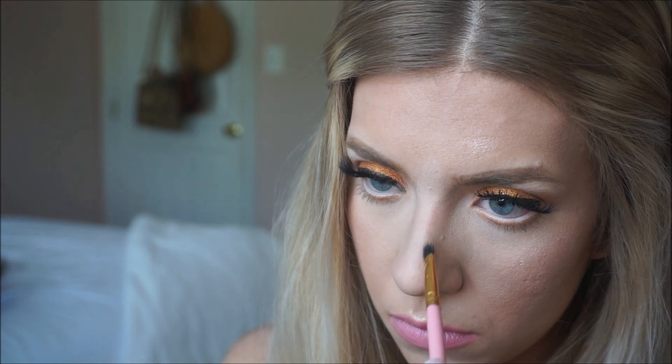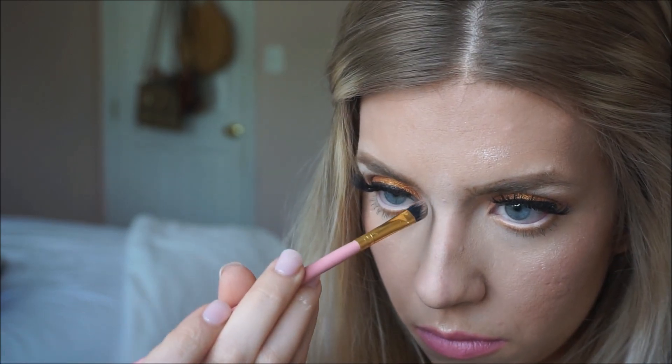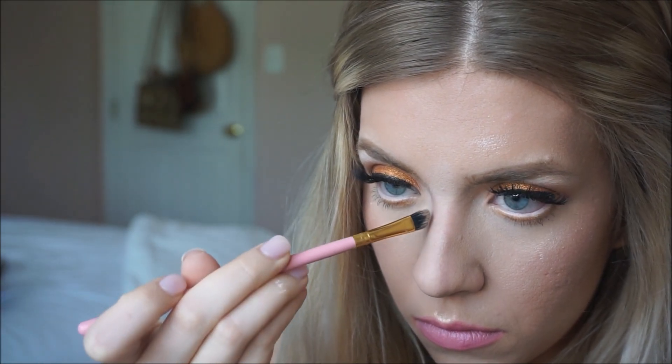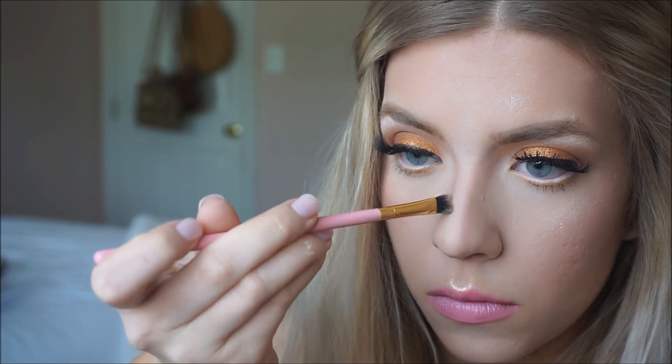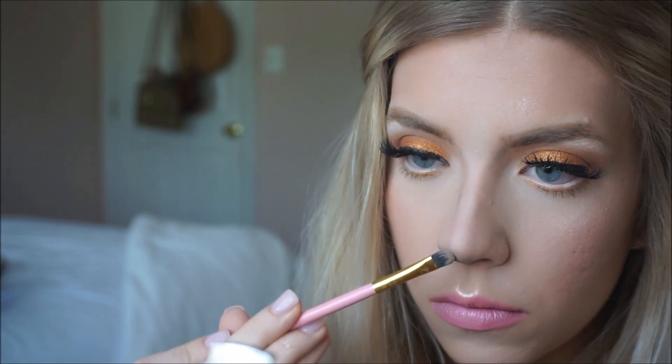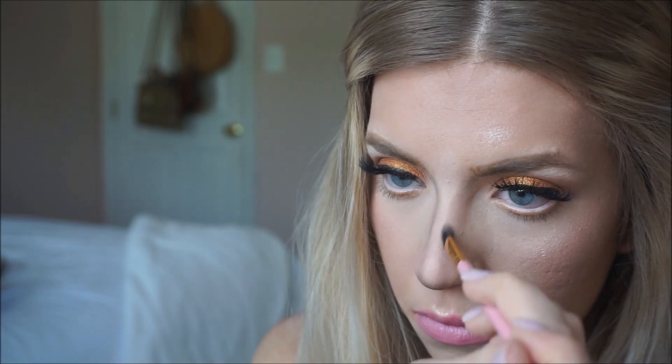With the brow duo powder, I make sure I start on the inside of my nose because I want that bridge pretty small, then bring it all the way down towards the tip. Already you can see it starts to look smaller. I fill in the tip of my nose with powder as well, so when I take photos it will appear smaller on the bottom. Then I blend that out again.